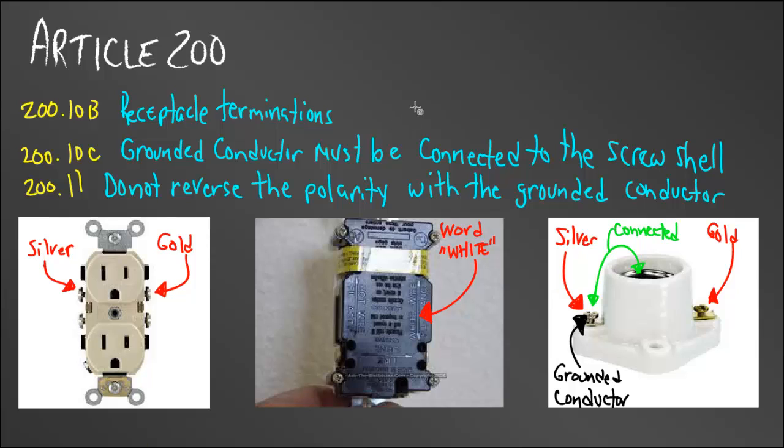In Article 200.10b, talking about receptacle terminations — you may have wondered why receptacles have a gold screw and a silver screw. The code requires two dissimilar colors where we connect our wires to the device, and the neutral screw must be either white or a similar color to white — in this case silver — or marked with the word 'white.' If you look at GFCIs you've installed, you've probably seen the word 'white' on the back. The code in 200.10b requires that, so you know which side to put your white wire on.